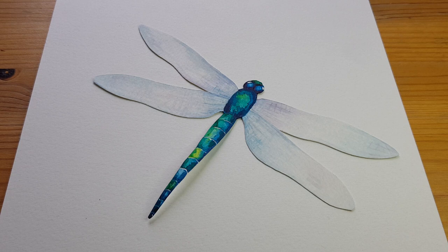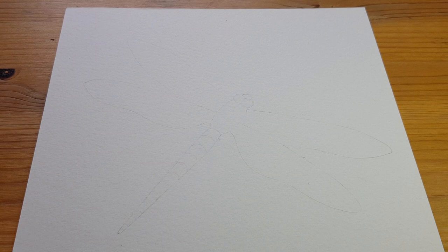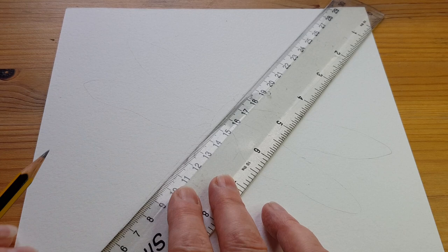We're going to do the dragonfly body going diagonally across the page and then the wings going across the other way, so it makes like a cross shape. If you want to get it nice and symmetrical you could use a ruler and draw a line down the centre, and that will just help you get it even on both sides.